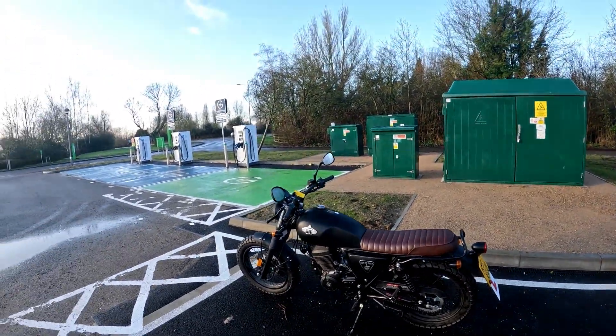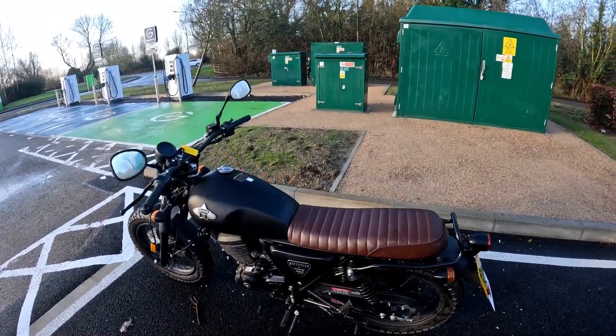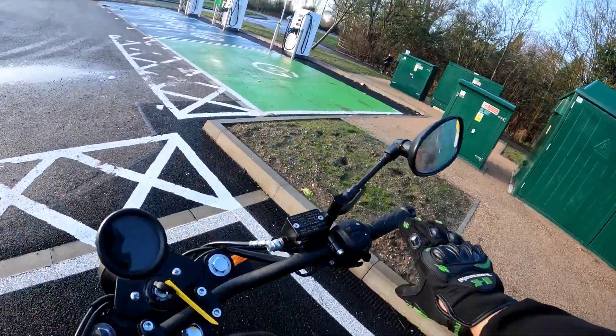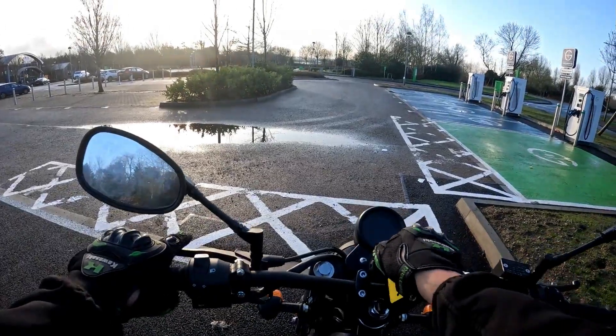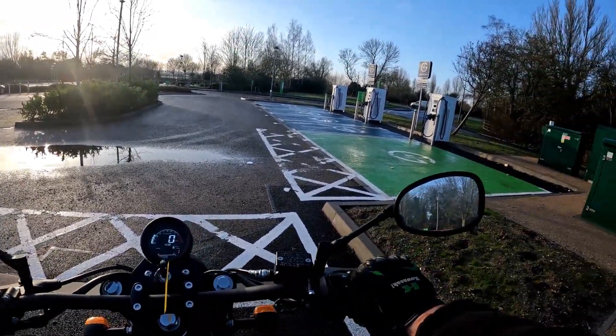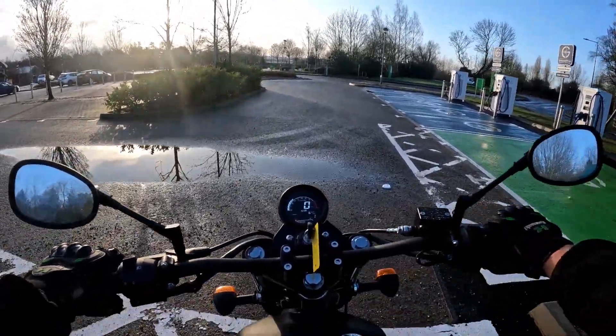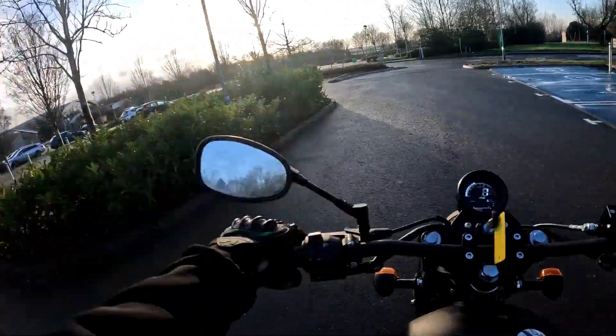Morning all, back out again bright and early Friday morning. We're back out on this WK Scrambler bike for one final test ride. We're going to crank the miles up really quick — I'm back in for MOTs in just a second. I've got about 25 minutes to get this ride done, a quick MOT on a car, and then I'm back on bike two.